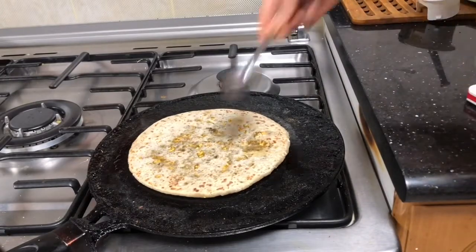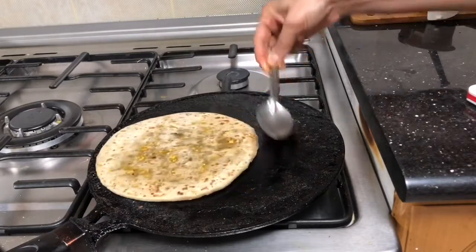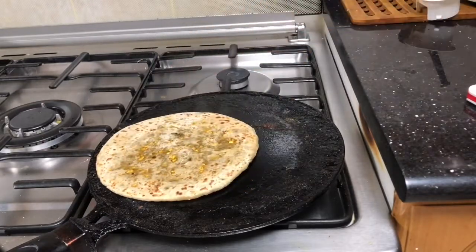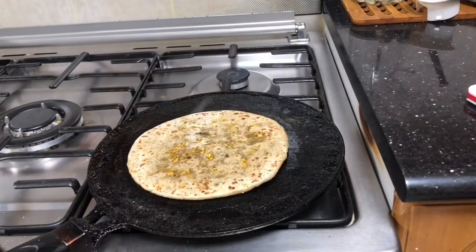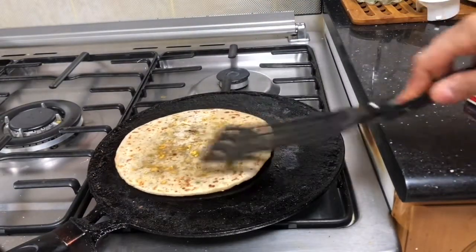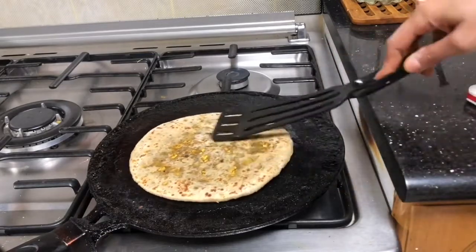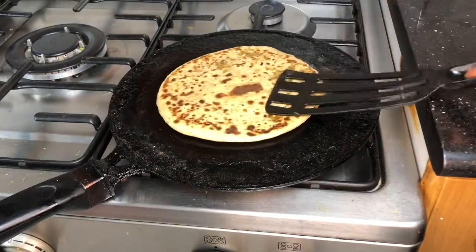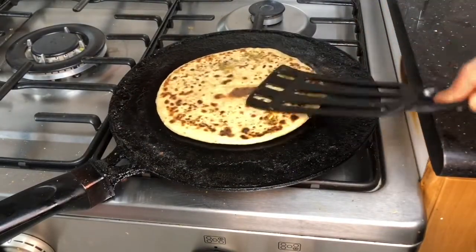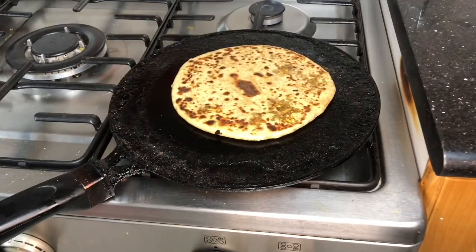I hope these tricks will help you solve the problems you were facing when making stuffed parathas. Cook the paratha from both sides. I use a separate tawa only for making parathas — that's why it looks a little dark from the oily residue. I keep my chapati and paratha tawa separately, which helps keep your utensils properly maintained.